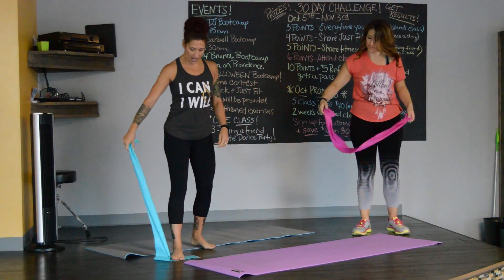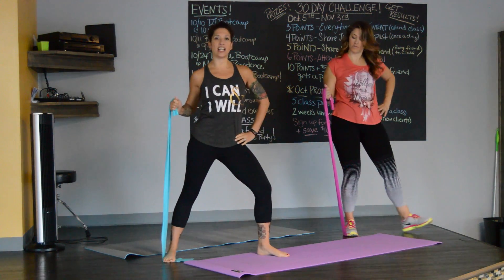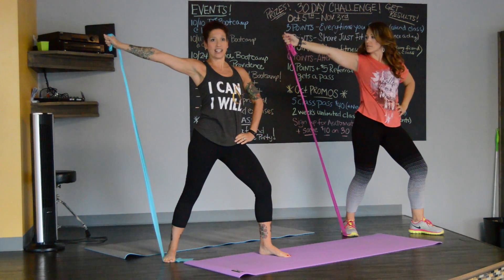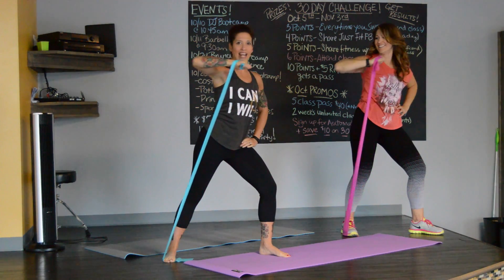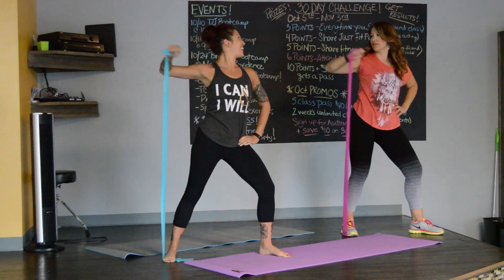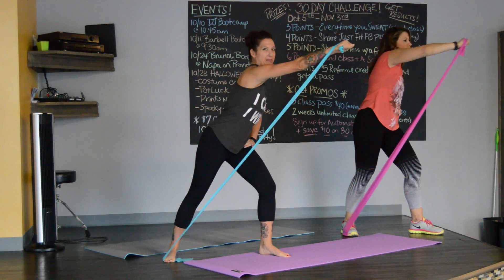You're going to stand on the band and take a nice tight grip. Hinge forward a little bit and bend the knee. Reach really strong, bring that arm back, bend, and extend. Take it back, bend, reach — really lengthen. Really resist on the down and the up. I feel like I'm punching something! Take out that aggression here too. I feel that — it's on the back of the arms.